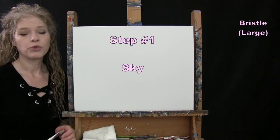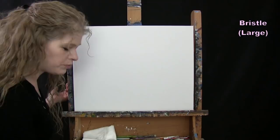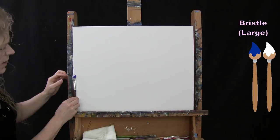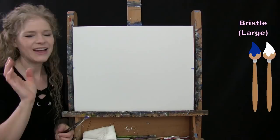For the first step we're painting our sky. I'm going to be using my large brush with blue, white, orange, and yellow. I'm going to bring my sky about halfway down my canvas. I'll put a little bit of blue and white on my brush and eyeball where that halfway point is — right about here, maybe about an inch and a half above the midpoint — and mark the same on the other side.